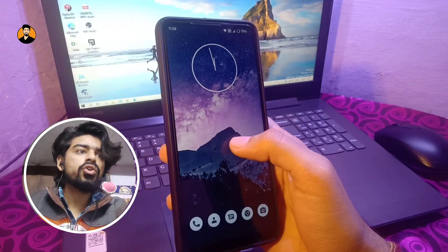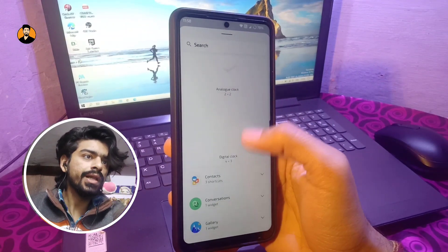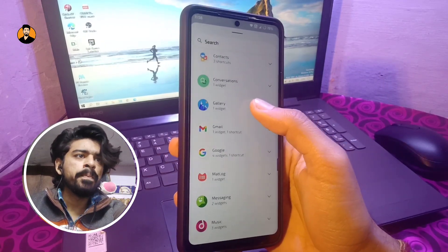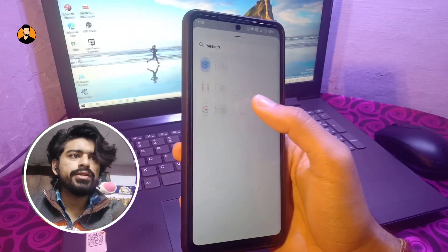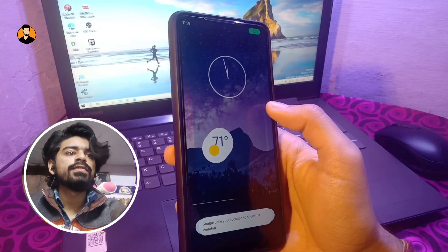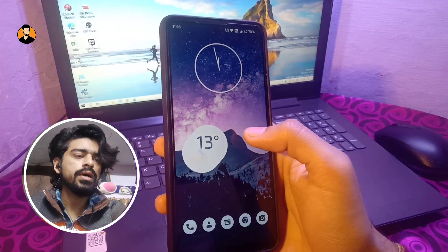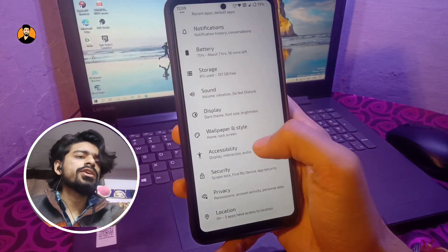One thing to note is that we do not have the dynamic clock widgets that enhance the aesthetics of Android 12 — we just have a normal analog clock and a digital clock. The other Android 12 Google widgets work really fine once you provide your location. The lack of those clock widgets is something the developers should note and fix.